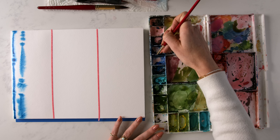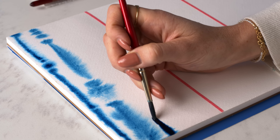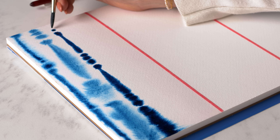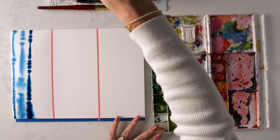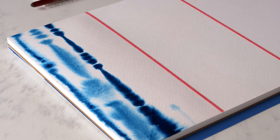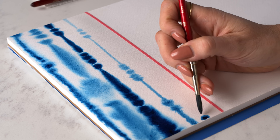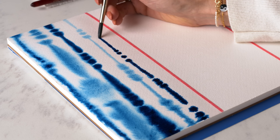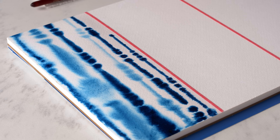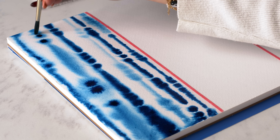You have to work kind of quickly with this. So this is a good exercise to practice as a beginner — working quickly and understanding how wet and wet works. Adding contrast: this is a monochromatic stripe, so it's just blues, but we're going to add contrast with lights and darks. We're just making a fun little pattern. I can go back on some of these if they're still wet and add little darker Prussian blue dots.